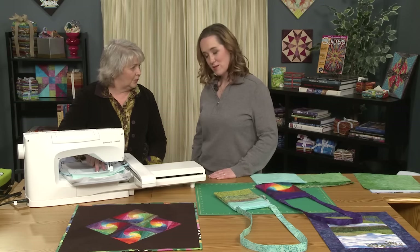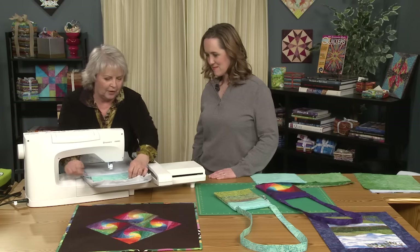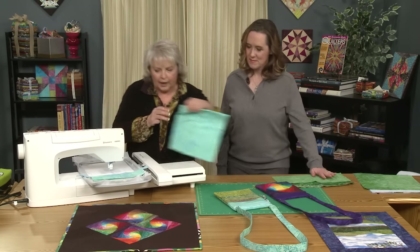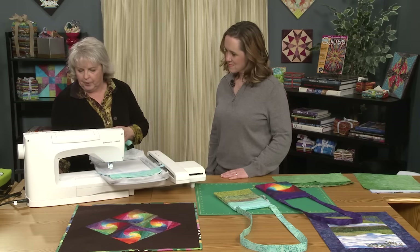Not so hard so far. So that's done. Now we've got the top of our bag done. We're going to go to the bottom part, and usually I'll just finger press this. Now we need to move our line — we're going to move our line to the other side of the zipper.